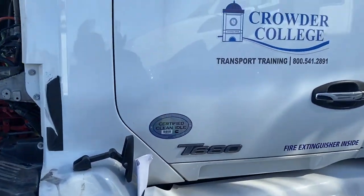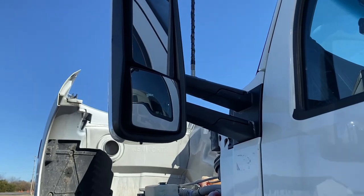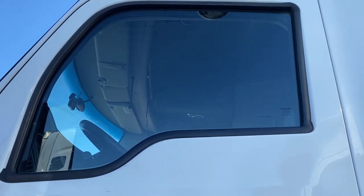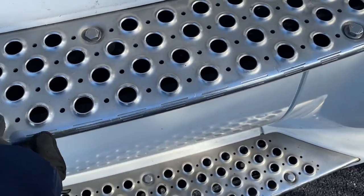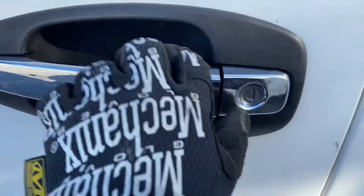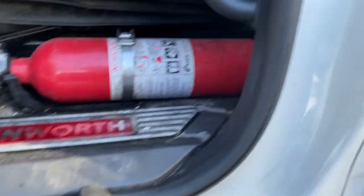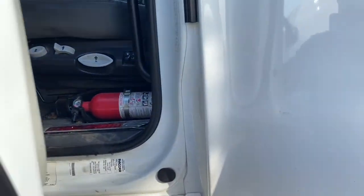Now I move on to the driver's side of the truck. The first thing I check is the side mirrors — mounted securely to the truck, not cracked or broken. My driver's side window is clean and not cracked. My steps are mounted securely with no missing bolts and they're not broken. Then I check the actual condition of the door — the door handle is secure and opens properly. Inside the door on the hinges, none of the hinges are bent, they're in place, the door lining is not ripped or torn, properly in place, and the door closes properly.